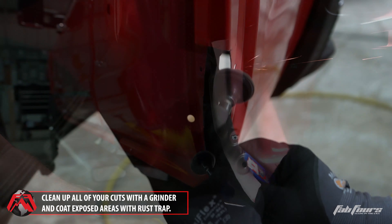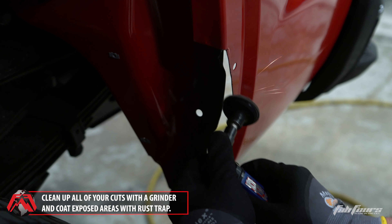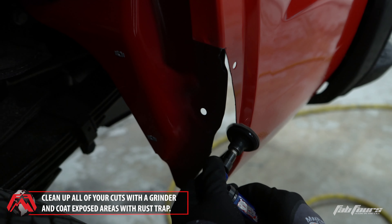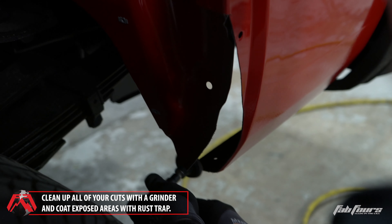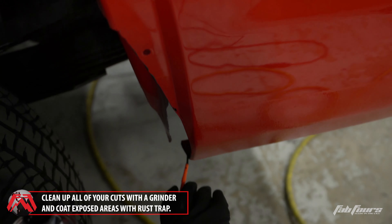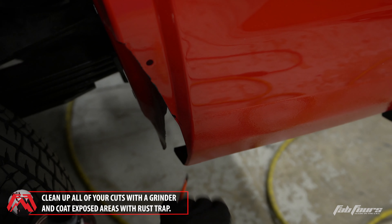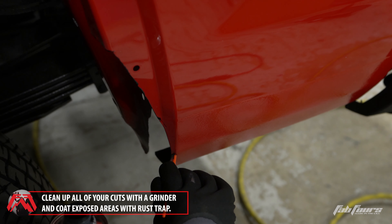When all the fender cuts are complete, use an abrasive pad to remove any sharp edges that may have been created during the cut process. Coat any unfinished and or bare metal with the provided rust trap coating and paintbrush.